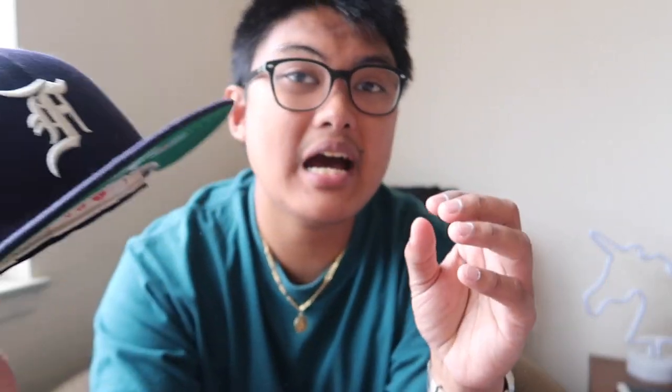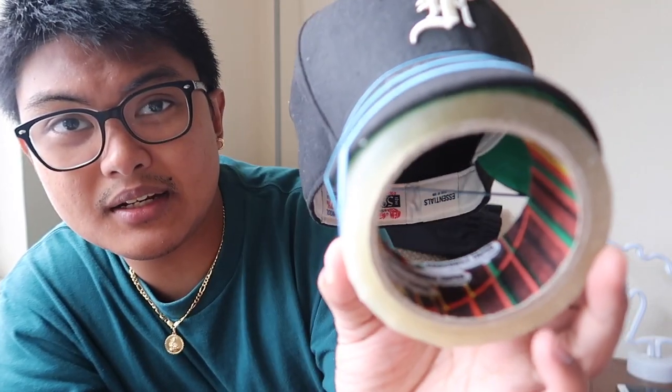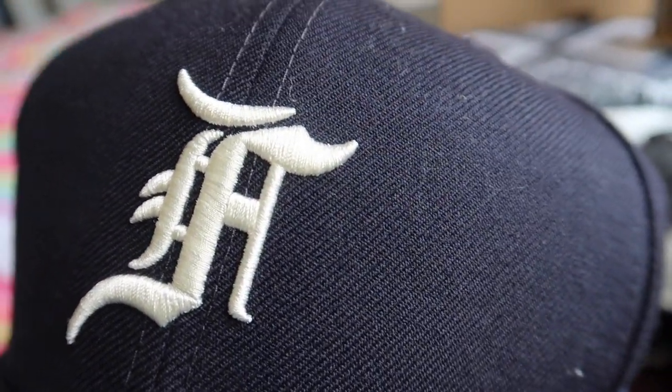The New Era 5950 Fear of God fitted cap is a collaboration between Fear of God and New Era. It's just a nice everyday cap. I got this in navy blue but I also got this in black — this is the first Fear of God cap I have. Now I am bending the brim as you can see, I'm gonna teach you guys how to do that in a while. It's just your standard regular fitted, very reminiscent of the navy blue that the New York Yankees cap have.